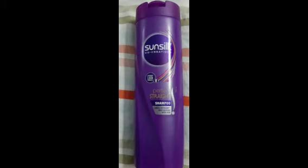Both men and women can use this shampoo. When you do a hair wash, you can use a little bit of hair oil with it.